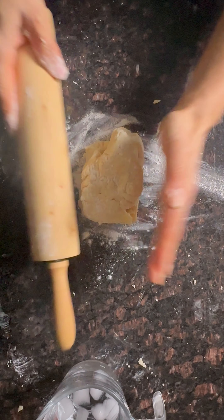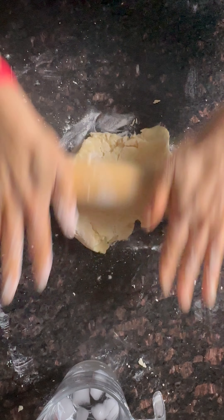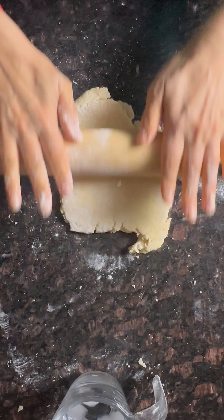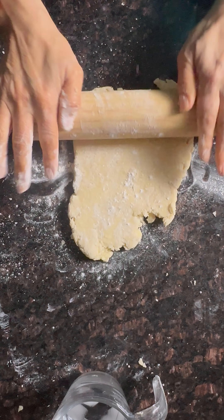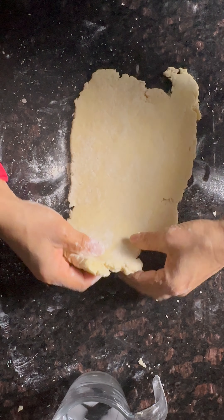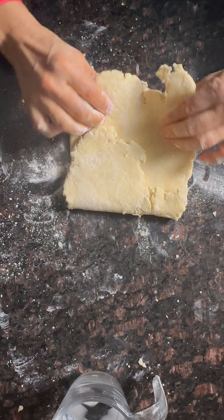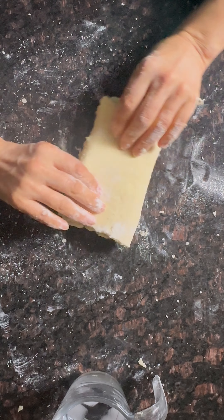Sprinkle some flour lightly, roll it out — don't press it down. Again, you don't want your butter to be melted. Now fold it like a letter; it doesn't have to be perfect. This is your first fold.